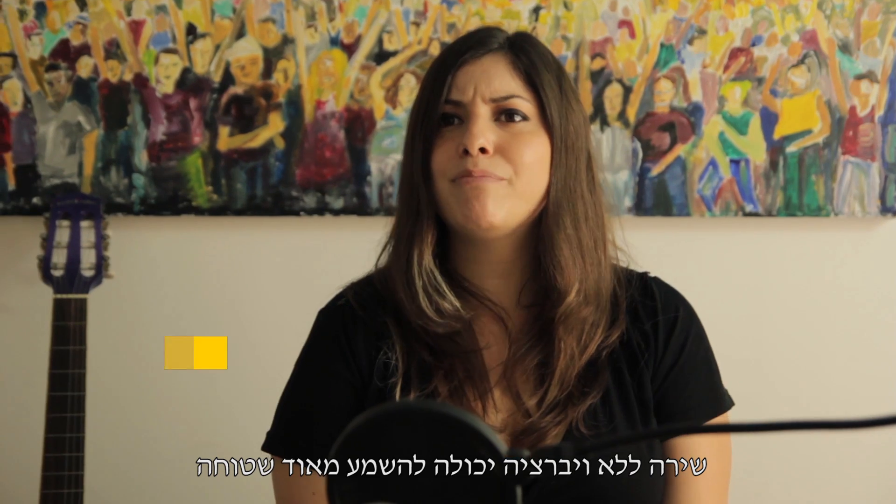Singing with no vibrato can sound very flat: "Fly me to the moon and let me sing among the stars." While singing with vibrato is much more expressive: "Fly me to the moon and let me sing among the stars."